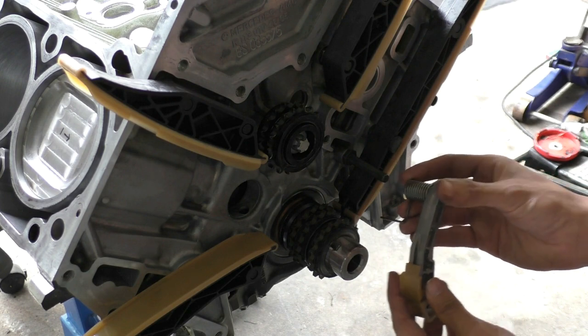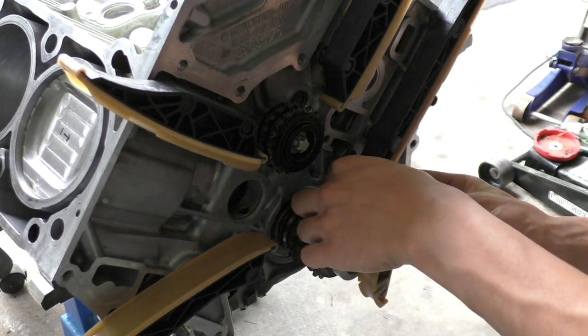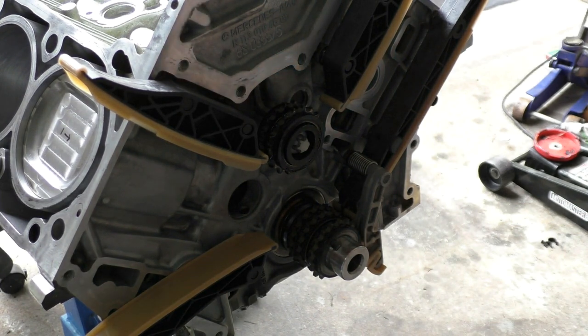Next I installed the oil pump chain tensioner. This one is just a spring-loaded tensioner that applies some force on the oil pump chain to remove any slack. It doesn't work like the timing chain tensioner — the timing chain tensioner actually has a connection with the car's oil pressure, so it uses oil pressure to open up and remove any slack in the main timing chain.